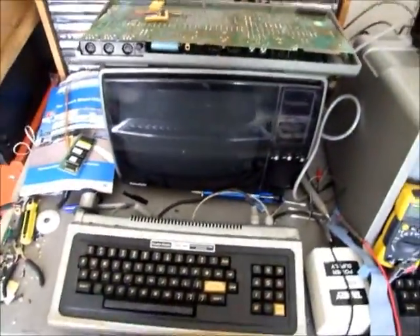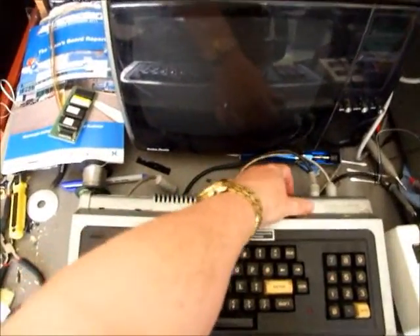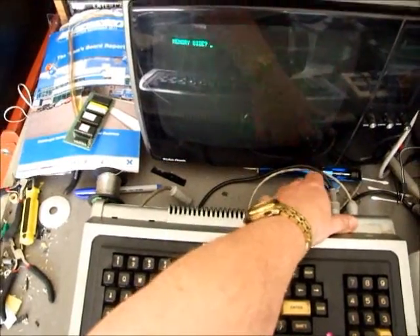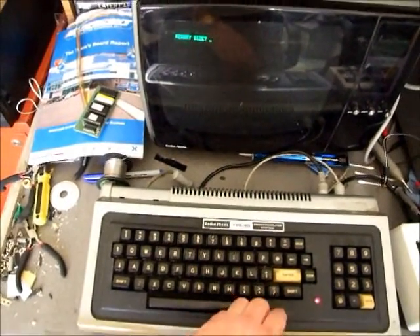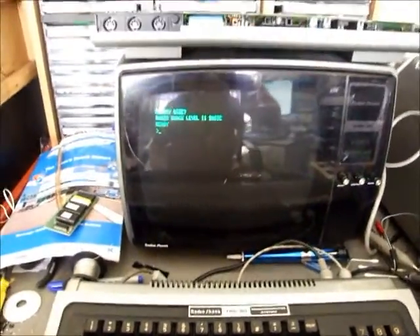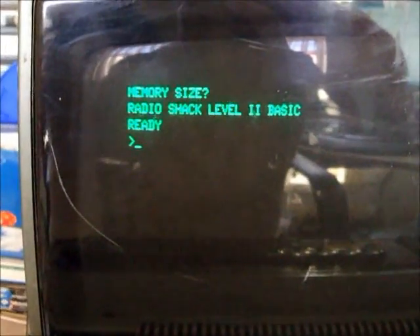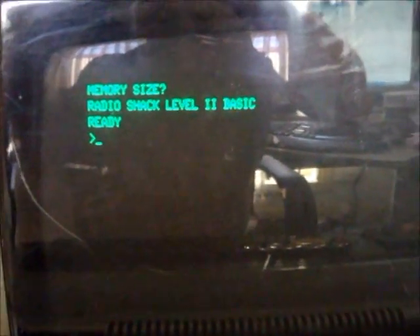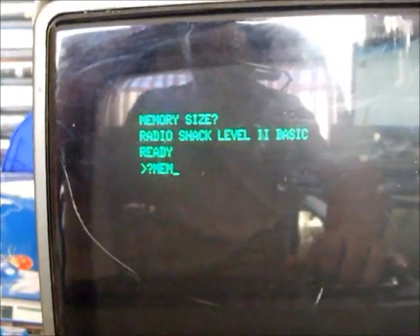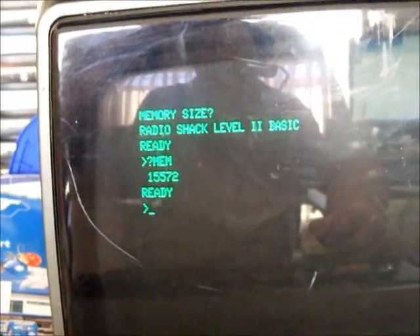So you just power it up to whichever version of BASIC you want to use. We'll just have a look at that running memory size. We're in Level 2 mode at the moment - a bit of glare behind me because of the window, but we'll persevere. Radio Shack Level 2 BASIC: PRINT MEM gives us 15,572, so that's standard Level 2 BASIC.